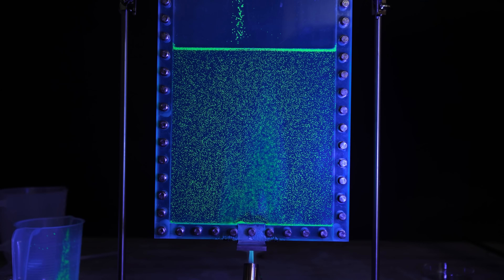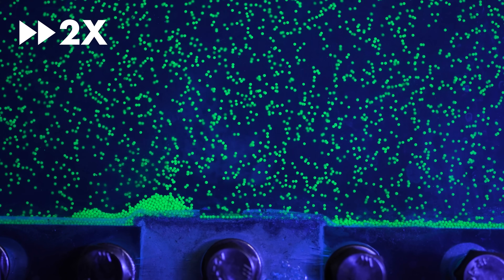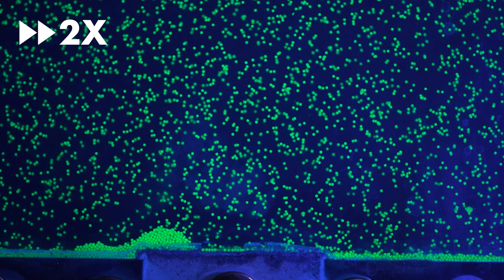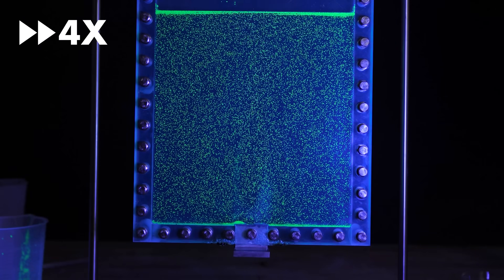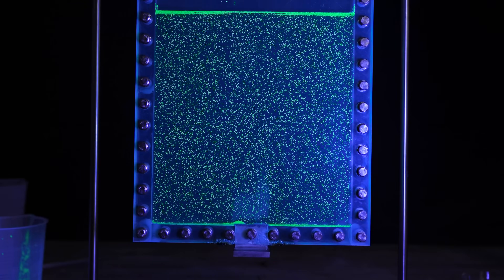This convection flow is driven by changes in buoyancy. When the water at the bottom is heated, it becomes less dense and more buoyant, so it rises to the top. At the top, further from the heat source and closer to cool air, it cools back down, condenses, becomes less buoyant, and sinks back down. When it reaches the bottom, it heats up again and the cycle continues. Because when it reaches the top it has nowhere to go except left and right, you end up with these two cycles.